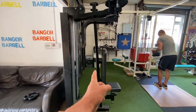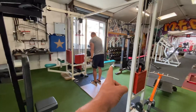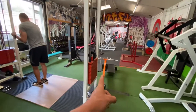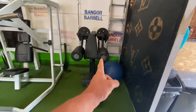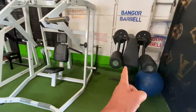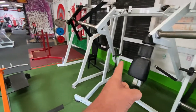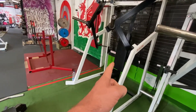Machines you'll see are a pec deck and rear pec fly, lat pulldown, cable crossover, seated row where you can do all the cable stuff. Next we have a T-bar row machine, a side delt fly machine for lateral raises, a decline pec press machine, and an iso incline pec machine.